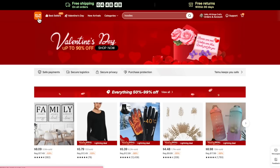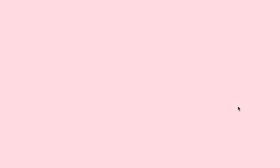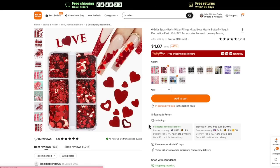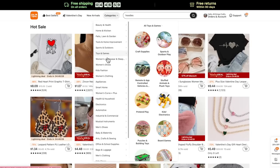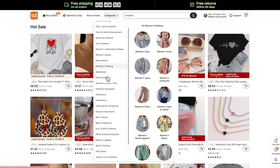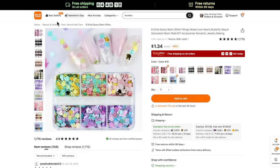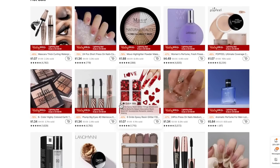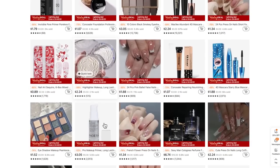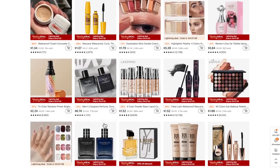Temu is an online marketplace that offers the most competitively priced products in multiple categories such as fashion, jewelry, home decor, and pet supplies — they have so many categories, there's literally something for everybody. They offer top quality products at an ultra affordable price so that everybody can enjoy the conveniences and comforts of life. You can visit temu.com or shop on the app, which is super easy to navigate.